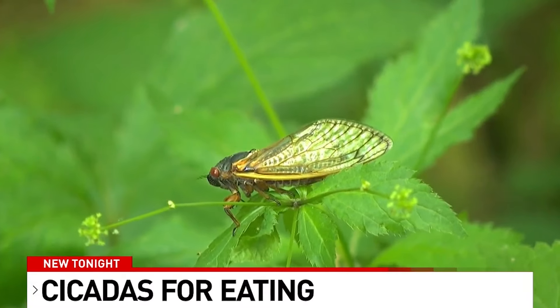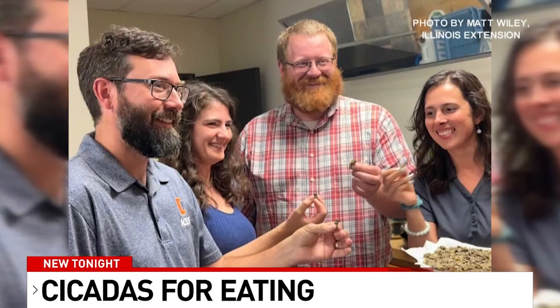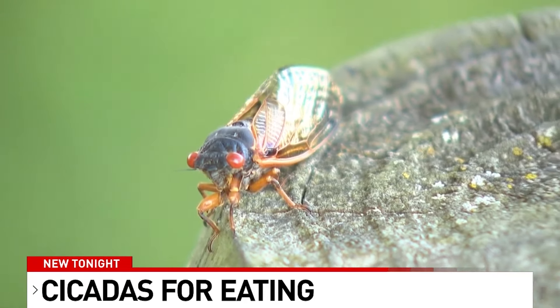A pizza topping or a tasty treat isn't exactly what comes to mind for most when it comes to cicadas. But for one group of University of Illinois Extension educators, that is exactly what they thought of. U of I Extension horticulture educators Ken Johnson and Chris Enroth hosted a cicada-themed lunch late last month for their podcast, Good Growing. They wanted to highlight every angle of cicadas — from what they do to how they taste.